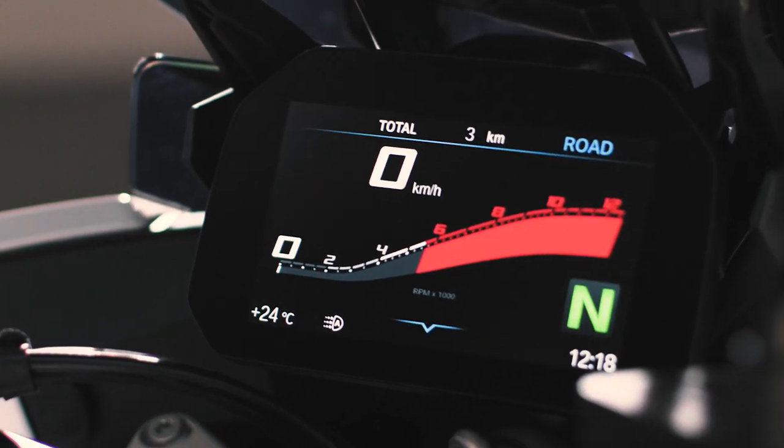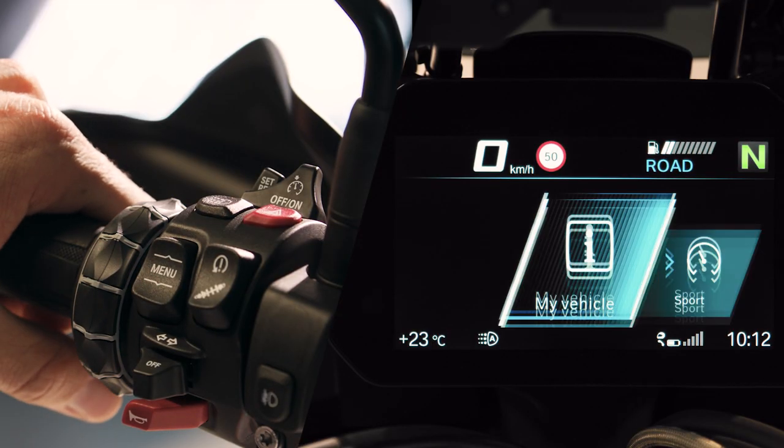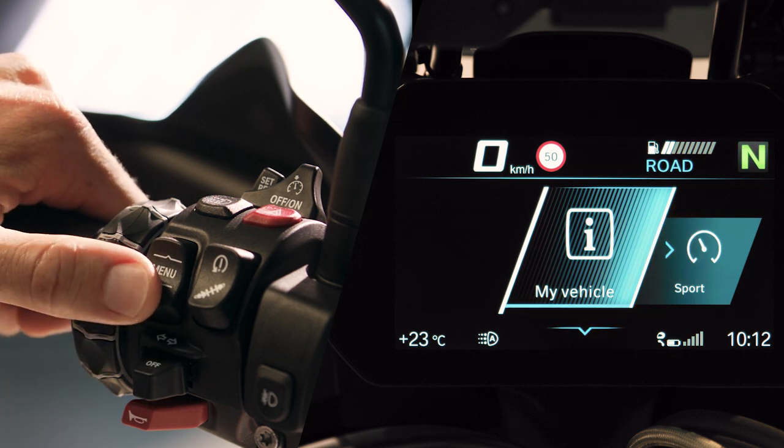In pure ride view, everything you need for riding is available. Press the menu rocker button down to change to menu view. The operating pointers in the menu show whether and which interactions are possible. They're also available in sub-menus. Press down again to select the menu.